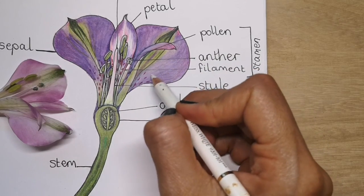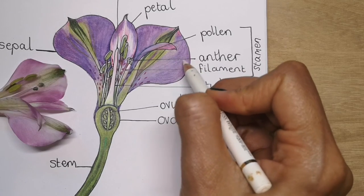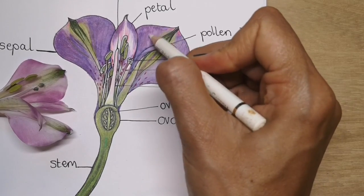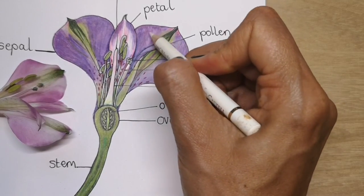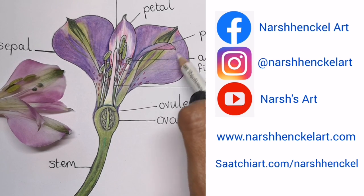I hope you've enjoyed this tutorial and learned something new about the parts of a flower. Do leave me a comment in the comment section below — I love hearing from anyone who enjoys my tutorials. And if you're interested in looking at any of my other artwork, check me out on Instagram and Facebook at Nash Henkel Art.